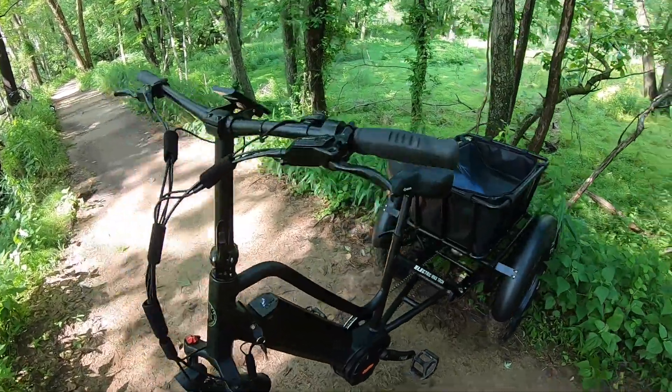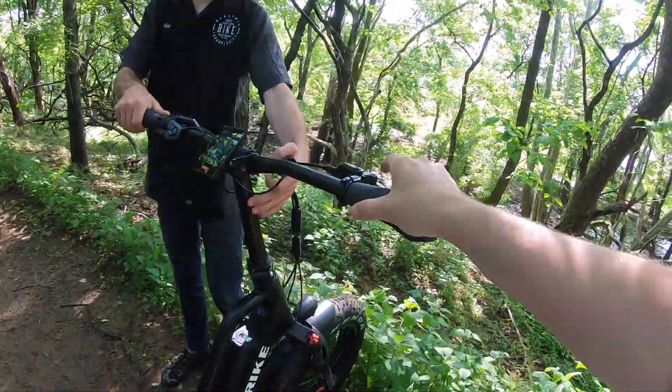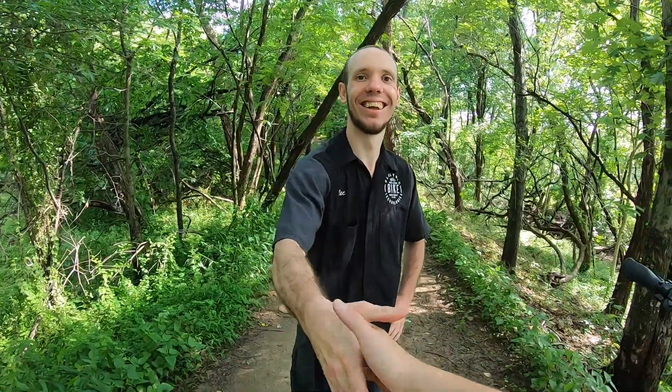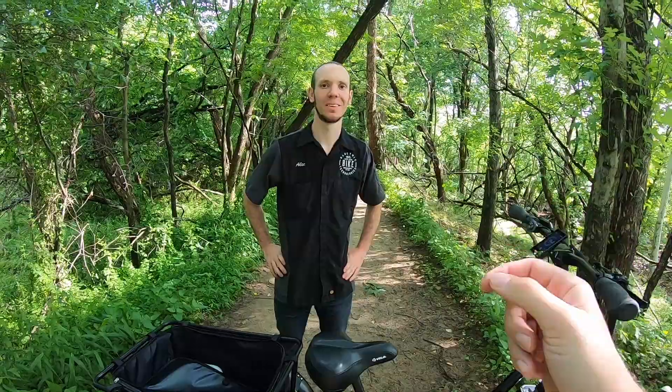So in the gearing side of things, let's go ahead and pull it forward. By the way, this is Alec from Electric Bike Technologies, and he's been helping us check out a lot of different trikes. We're actually going to go to Alec very soon when we talk about the bottom end of the rear because it's actually a little bit outside of my expertise. So Alec, why don't you go ahead and tell us a little bit about the rear end?